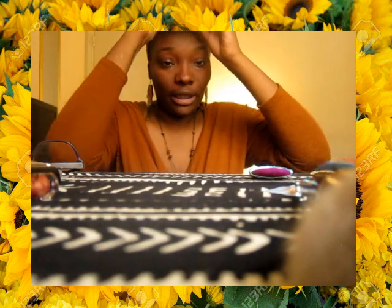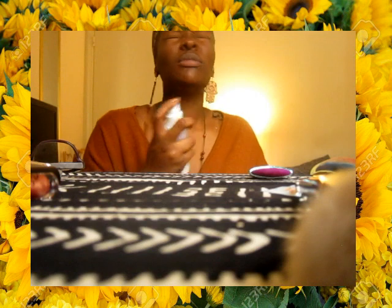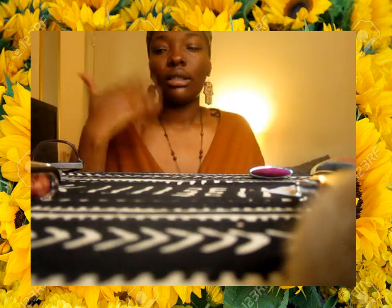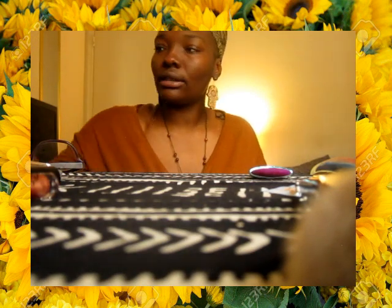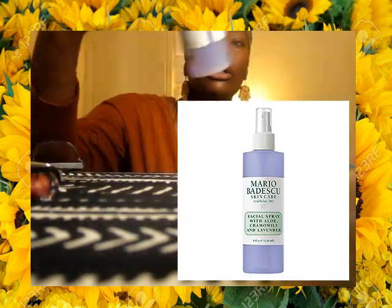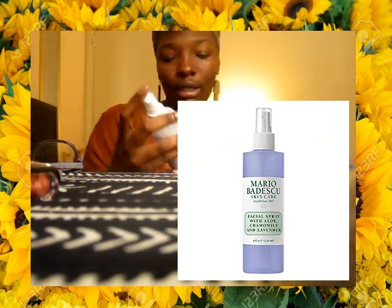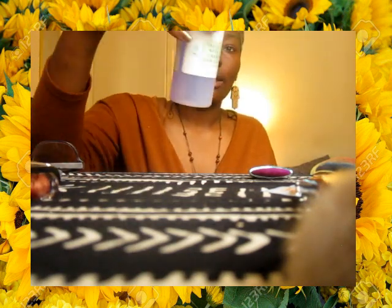I'm hopefully going to be coming out with a video that shows you the updated eyebrow routine. I'm just drying my face. This is the Mario Badescu Facial Spray with Aloe, Chamomile, and Lavender. It's my go-to thing — it's new to the channel. I'll definitely be picking this up again soon. It just really wakes my face up and I love it.